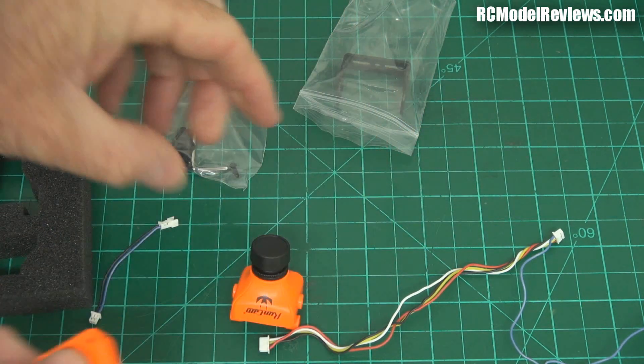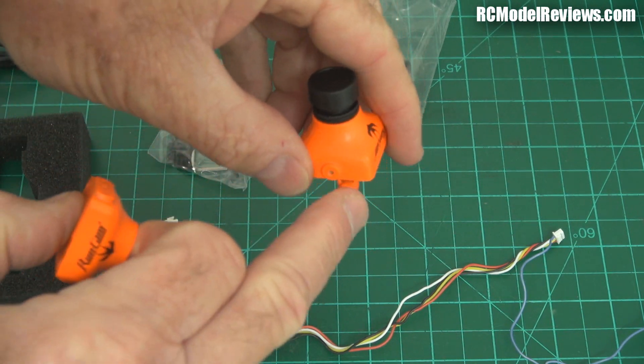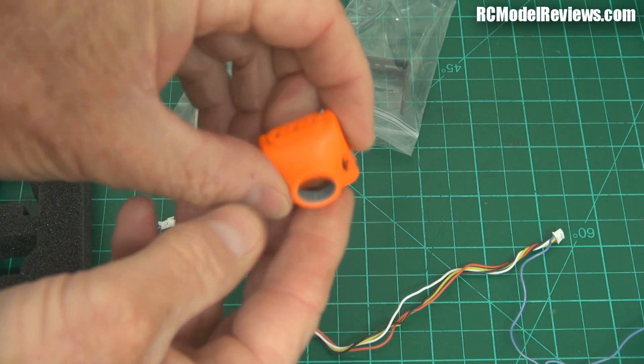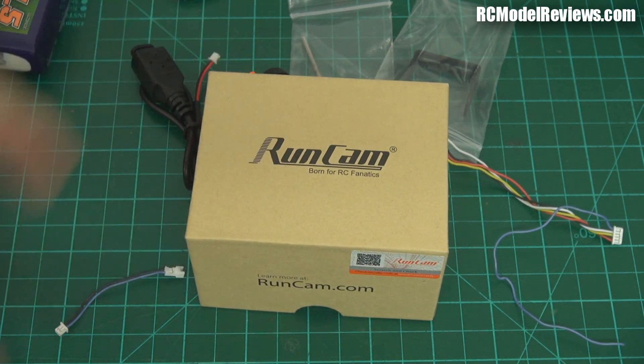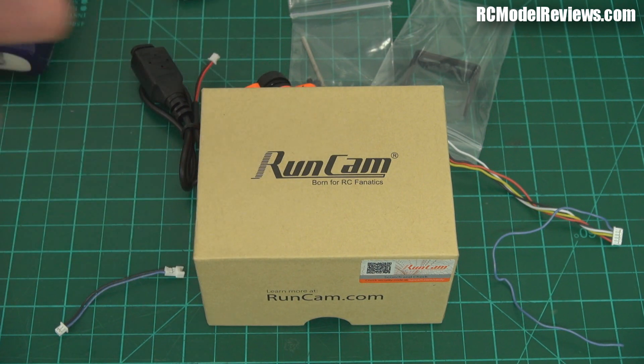They also provide a different style case in the box — one which has extra screws so you can tilt and lock it if your frame supports it, and another more like the old HS1177. So that's the bench report on this camera. I'm really impressed with it so far. I love the OSD, I love the configurability, and it's not much more expensive than the regular Runcam Swift. Given the choice between the two, I'd certainly go for the Swift 2 — you're paying just a little bit of extra money for that OSD capability.